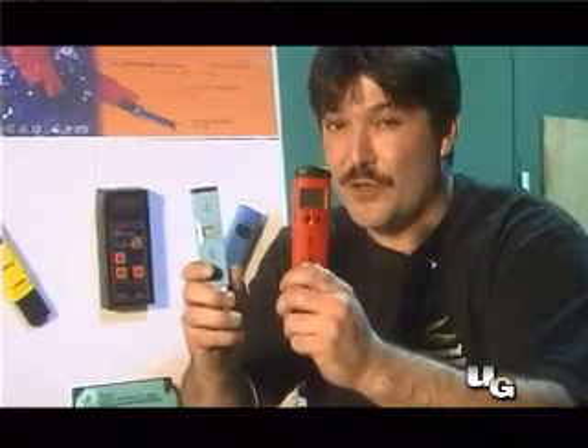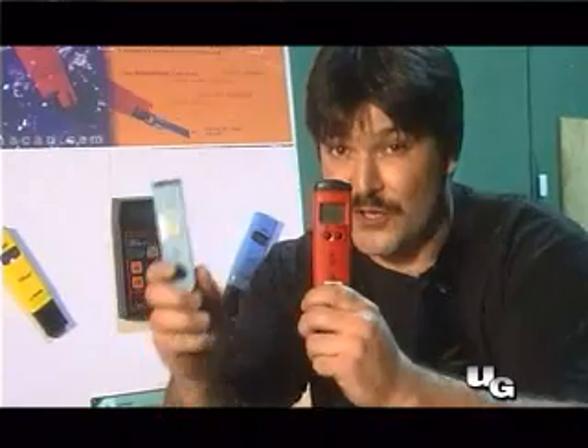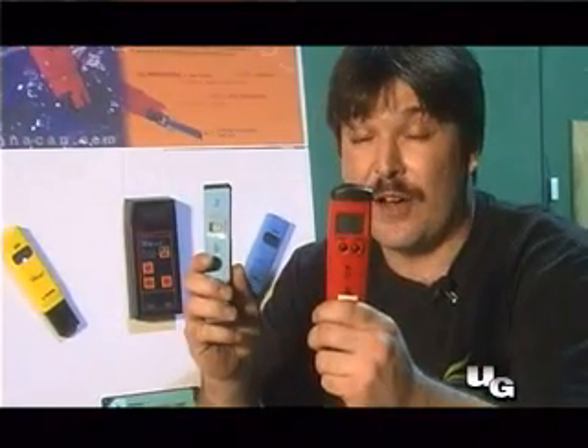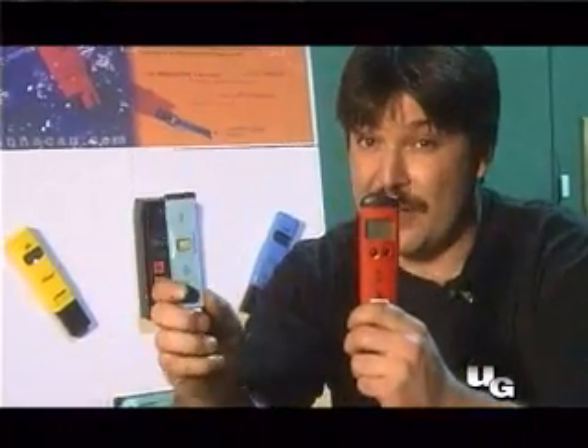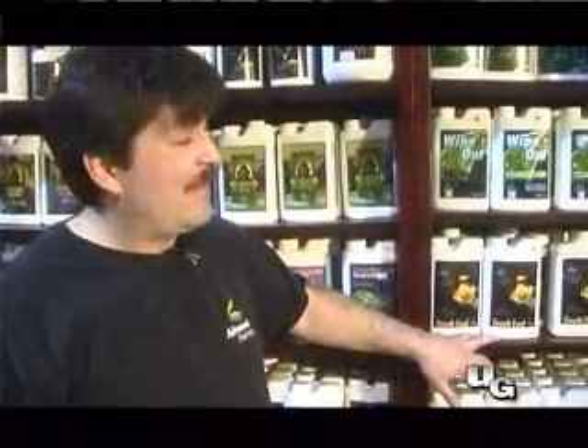These are some crucial tools you'll need to purchase for mixing up your solution. One's a pH pen, one's a dissolved salts tester. The pH pen lets you know how acidic or alkaline your solution is, and this one lets you know how strong it is in parts per million. I recommend you buy both these items. The next thing we need is nutrients, and I could talk a lot about this right now but I think we'll dedicate an entire show just to that.